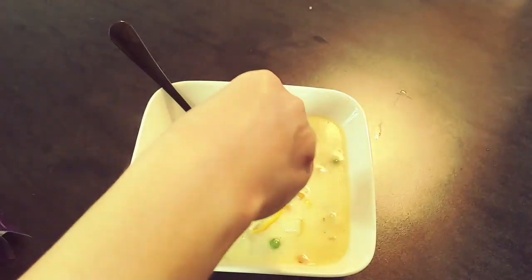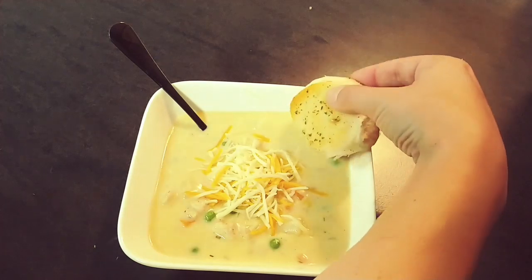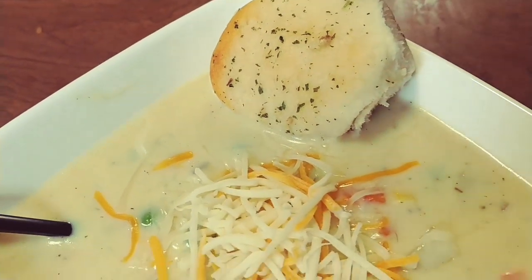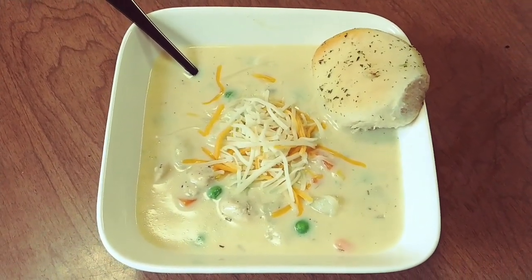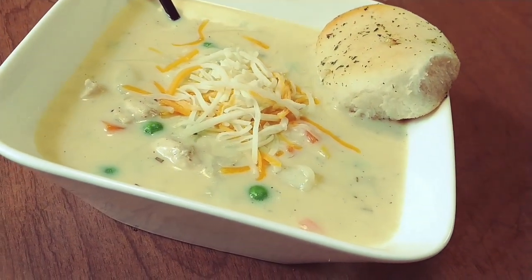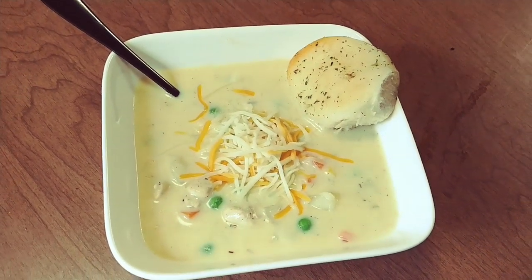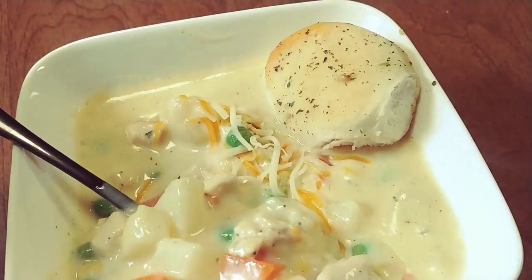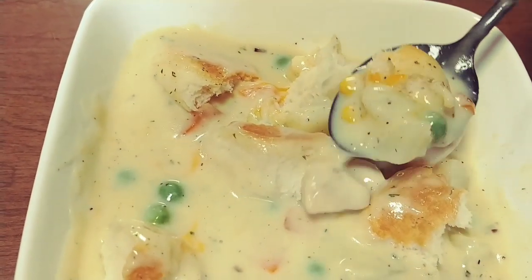I just topped my soup off with some shredded cheese and a garlic butter biscuit. This soup is so delicious and is so good on a chilly autumn day. Thank you guys so much for watching — I hope you enjoyed today's video. If you did, don't forget to leave it a thumbs up. And if you have any good autumn soup recipes we should try, leave them down in the comments below. Don't forget to check out Kat's channel and the autumn soup recipe playlist down in my description box below. We'd love for you to join our YouTube family, so make sure you hit that subscribe button and turn on your notifications, and we'll see you guys next time.